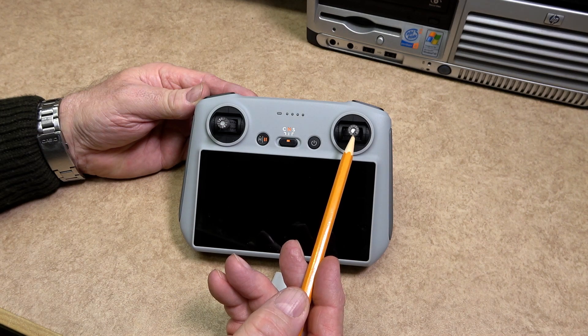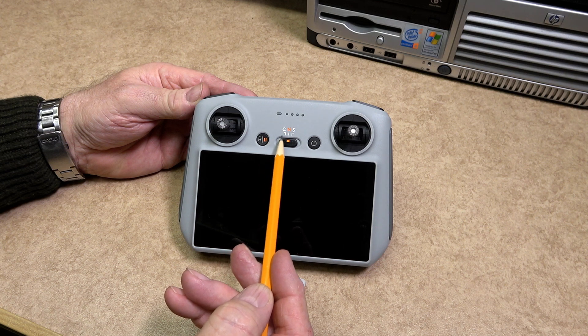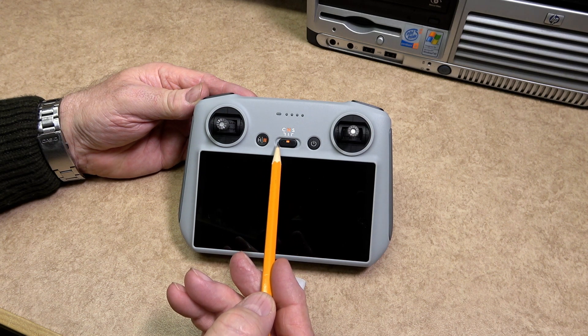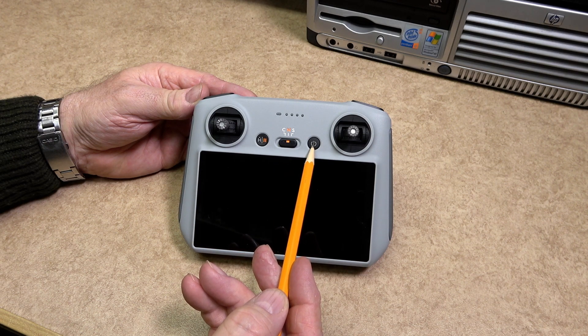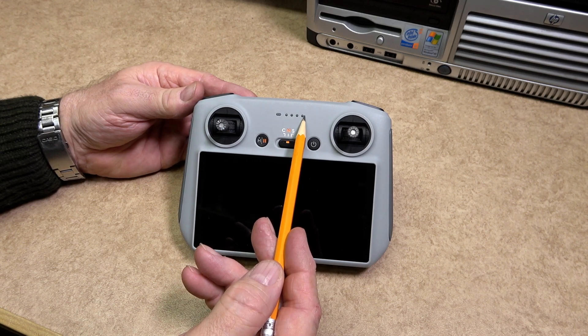Above the screen there is the flight pause or return-to-home button. Next to that is the Cine, Normal, and Sport switch. To the right of this switch is the power on and off button. Above the buttons is the status LED and battery level LEDs.